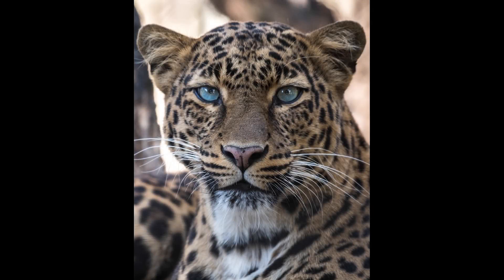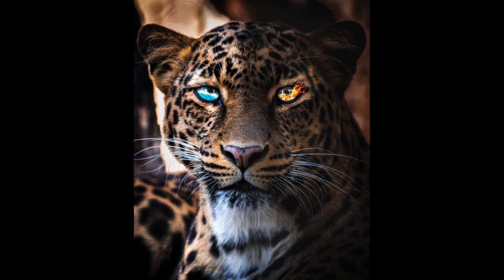Today I am going to try a cool effect on this Leopard using multiple layers with masking in Snapseed and some final touches in the Lightroom app.